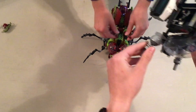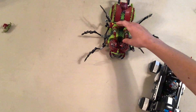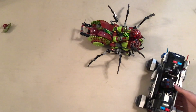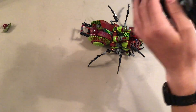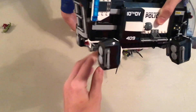They actually have the same hinge pieces where they are able to go up and down because of the hinge pieces they're attached to. Also on the bottom, they both have some sort of gear-like function that allows their appendages to move.